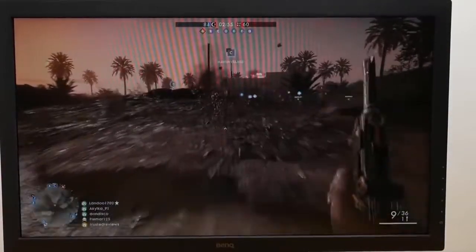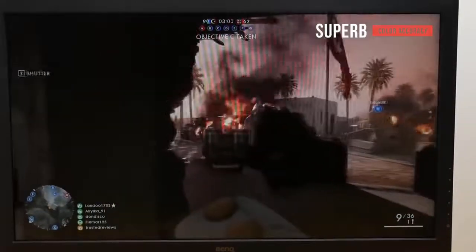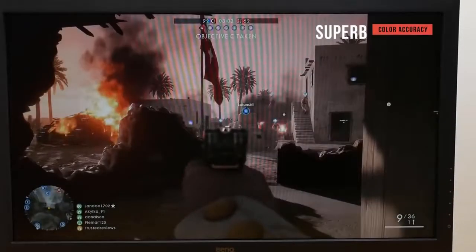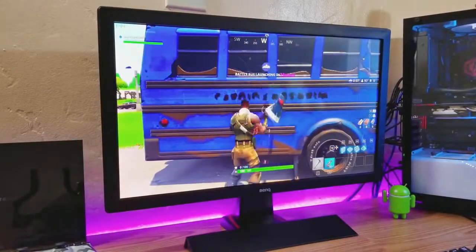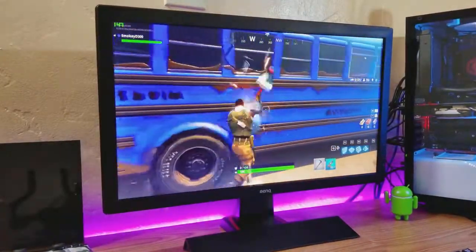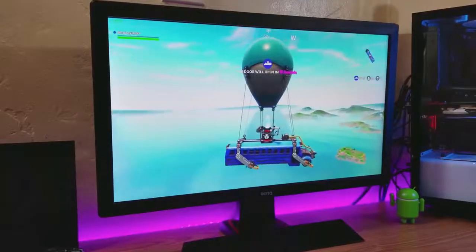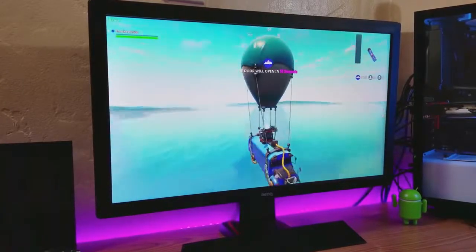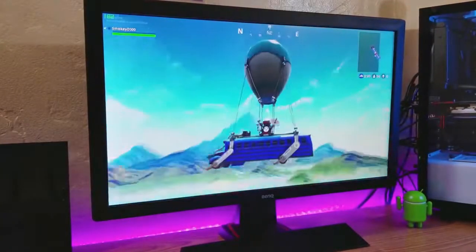There are numerous settings to choose from and the menus aren't confusing at all. The color accuracy for this monitor is absolutely superb, and you shouldn't notice any strange flaws in the colors of the games you play. This will help you stay immersed in the game for the most accurate and realistic experience possible. The BenQ RL2455S also offers the ability to tilt it from negative 5 to 15 degrees, which is still better than what you get with many budget models.